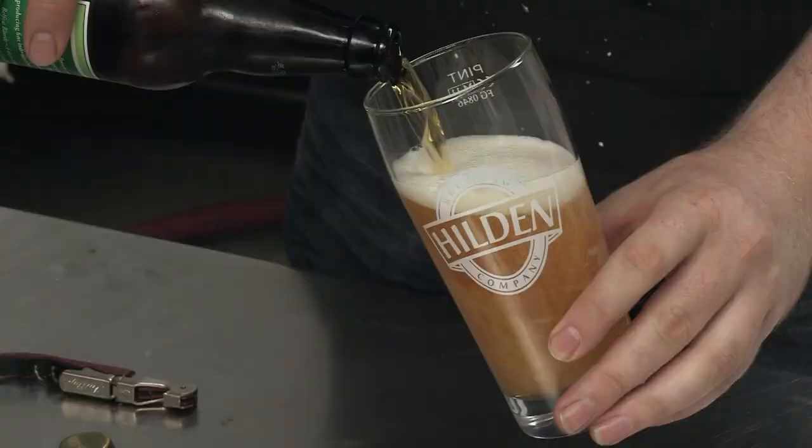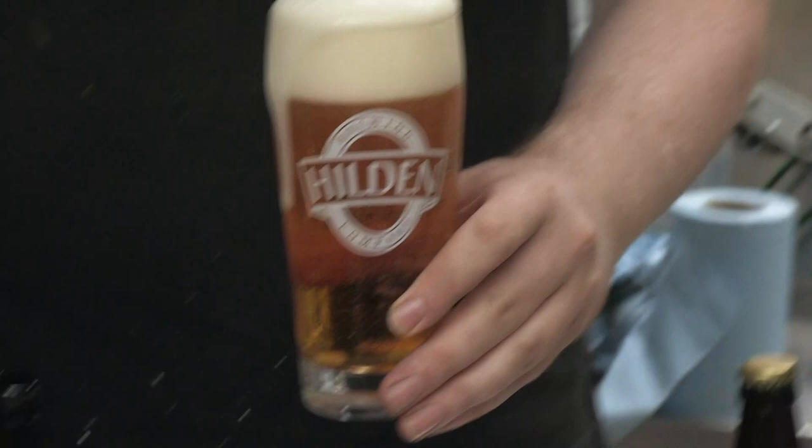Lovely pint — you're not much of a barman, are you? Well, it's beautifully clear. The power of isinglass!